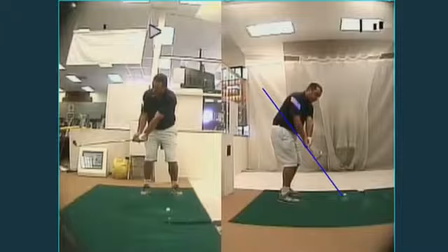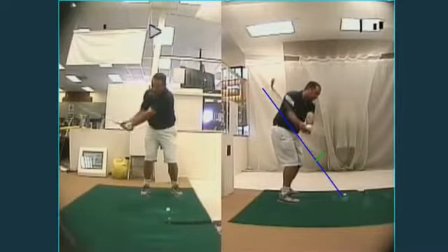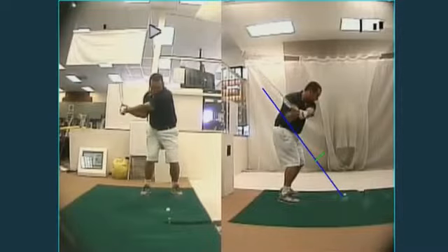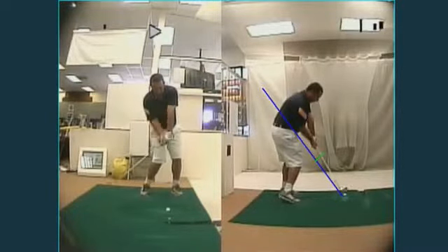My preference is to have the clubface at a bit of a 45-degree angle. As you can see, the toe is slightly outside the heel. Most people would think this is a closed clubface, but in actuality the clubface is dead square. So all I have to do is rotate my body back and through and let my body rotation square the club up into impact.